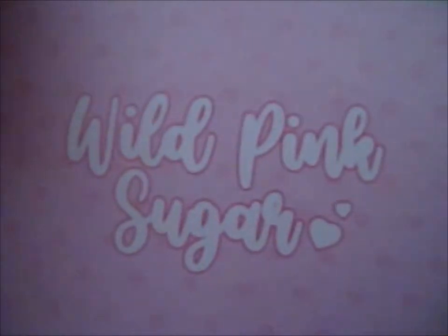So do go check out WildPinkSugar on Instagram and Etsy.